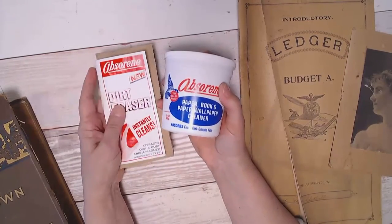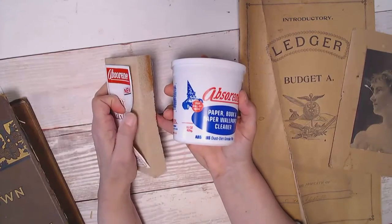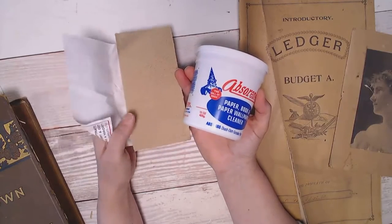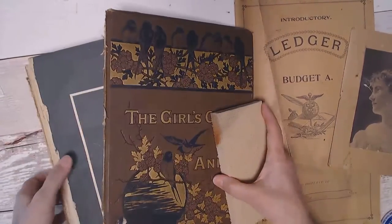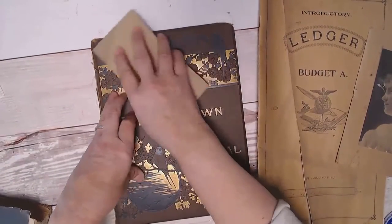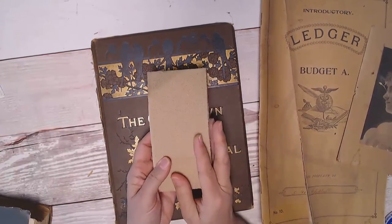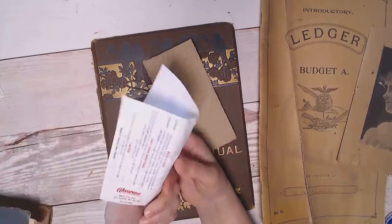The one that I bought also comes with this rubber eraser that is a gentle sponge and can be used to wipe off your delicate ephemera as well. I usually just use this for a preliminary dusting. I did try it on an old book that had a leather cover and it started taking the color off, so this is something you do not want to scrub with — you just want to give it a light dusting.